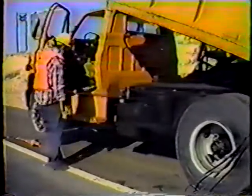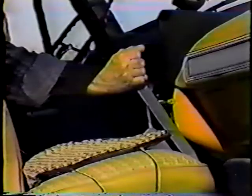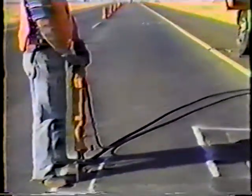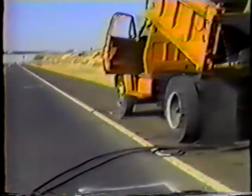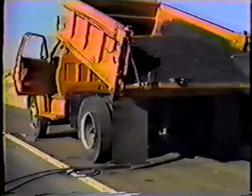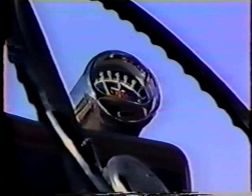Next, switch the diverter valve to change the flow of the hydraulic fluid from the dump hoist to the hand tool hose. To activate the hand tools, put the dump hoist lever in the raised position. For proper operation, these tools require a fairly constant hydraulic fluid pressure. This pressure is built up and maintained by accelerating the truck's engine — it should run at about 1500 RPMs. The tool is ready to operate.